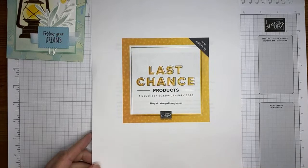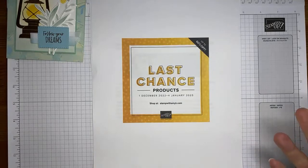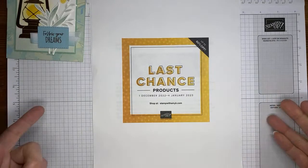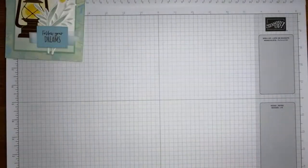Last chance: the July to December 2022 mini catalog last chance products are available through January 4th while supplies last. The 2023 mini catalog starts right after that. Go out and get your things ordered from the current mini catalog — a lot of things are selling out, so make sure you're getting your order in early. A bunch of things are on sale as well.